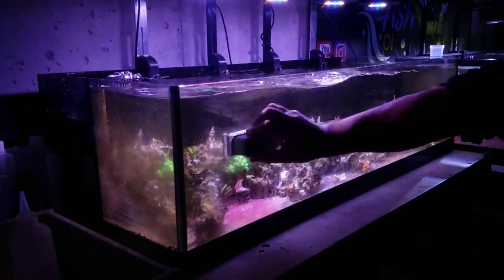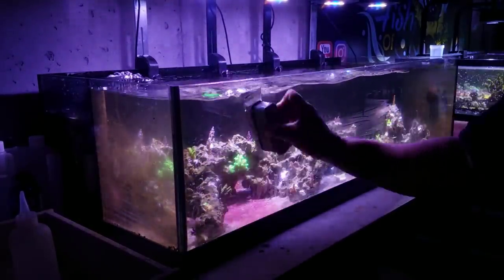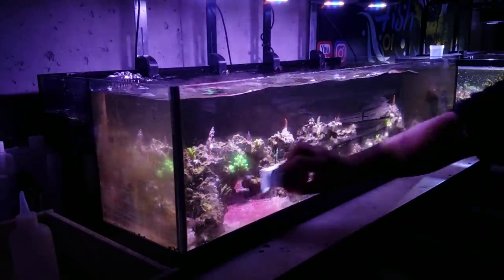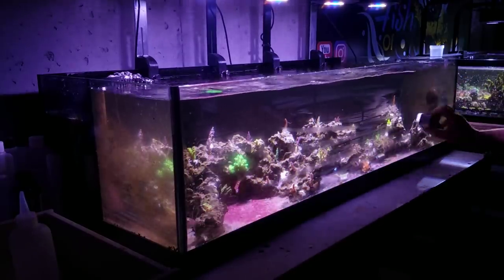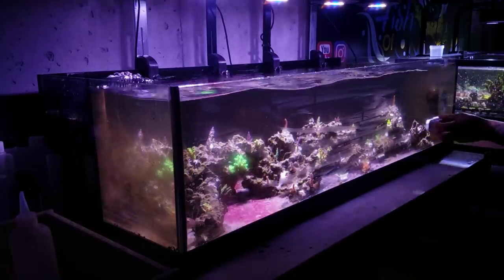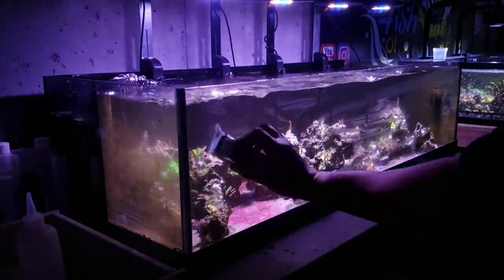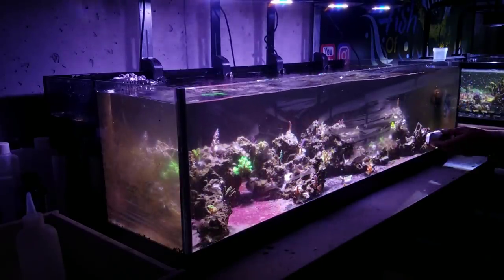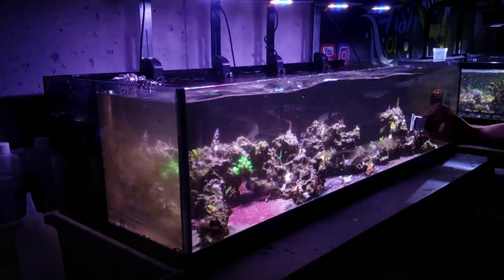The first thing I like to do with any water change is clean the glass. There are a couple of reasons. One, I want to be able to see into the tank — sometimes I let them go a while and you can't even see through them. Second, I want to make sure all the stuff I'm scraping off the glass gets into the water column and can be siphoned out during that process. Third — probably the most important — I want to make sure I'm not mixing anything up from the bottom before I clean the glass, so no sand particles or detritus get between the magnet and the glass and potentially scratch the tank. Since I've been doing that, I haven't had any issues with scratching.